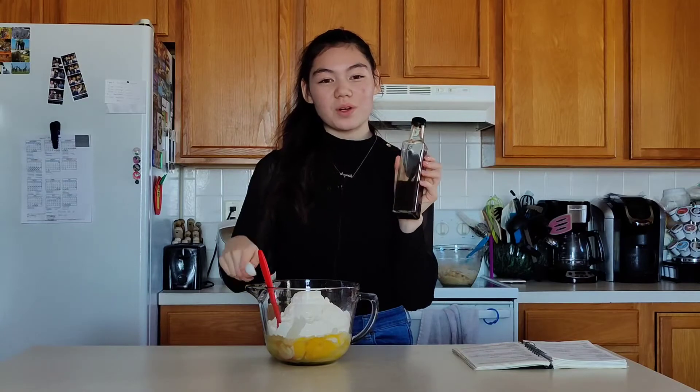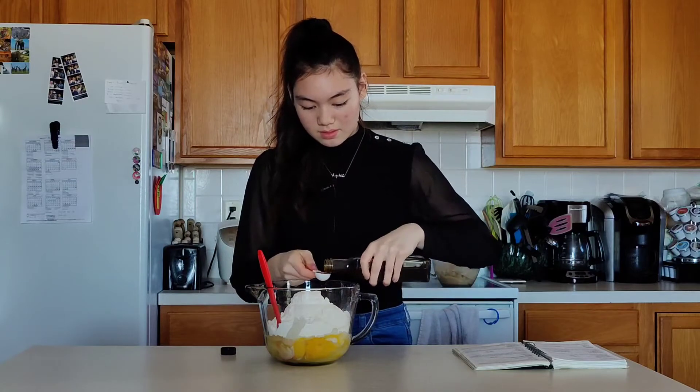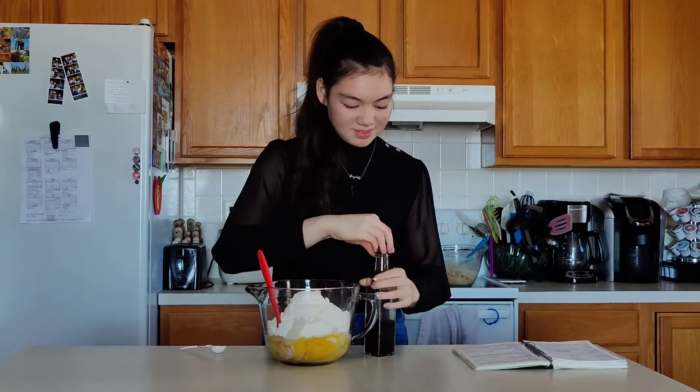Now we have some vanilla and we're going to add one teaspoon. And now we mix.